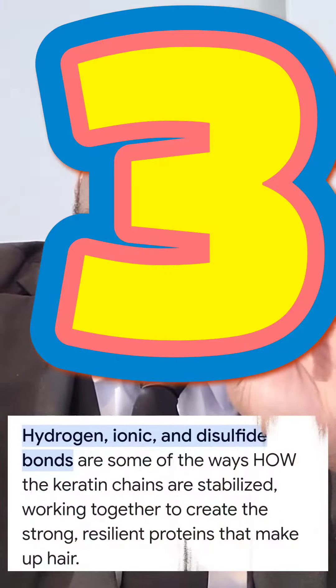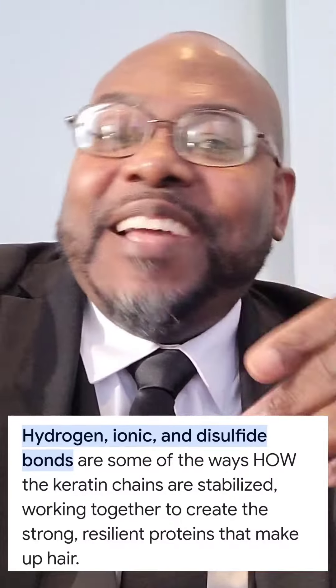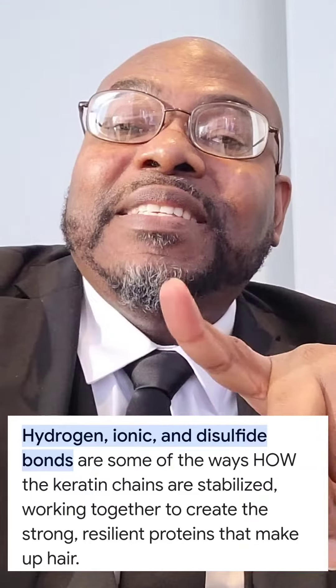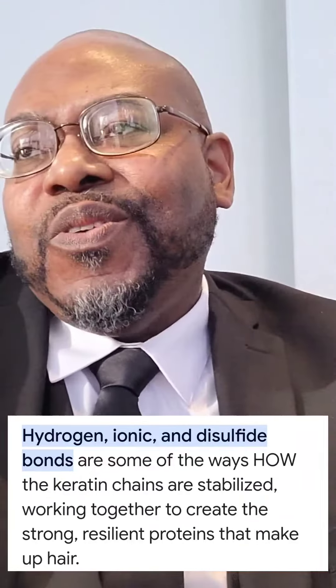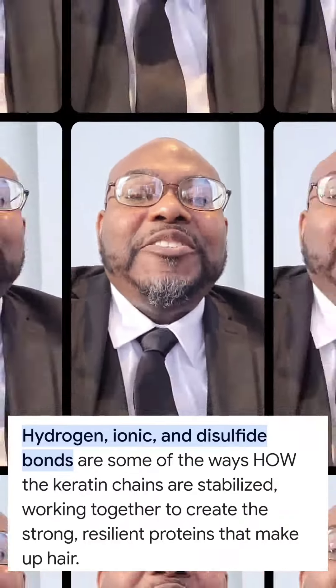Hello, my lovely Marshall Blenders. Healthy hair has three healthy bonds that work with the hair's natural keratin. These three bonds are the disulfide bonds, the ionic bonds — also known as salt bonds — and the hydrogen bonds.